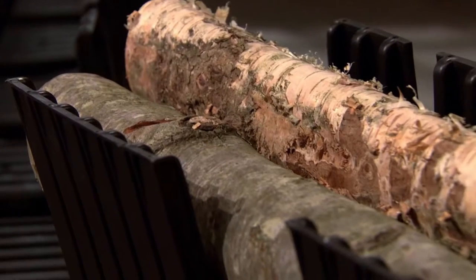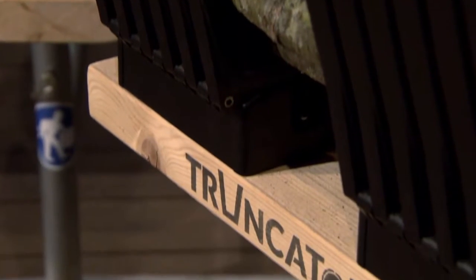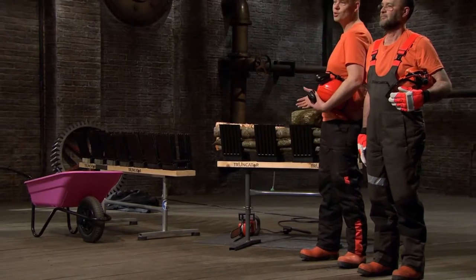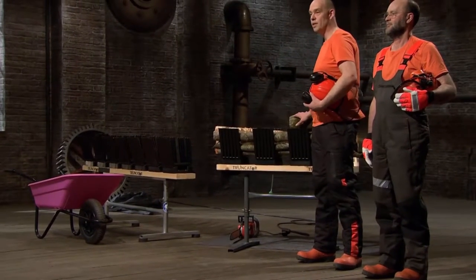The Truncator saw horse is a revolutionary new chainsaw saw horse that makes the process of cutting logs easier, faster, and much safer. It's the only saw horse where you can multiple cut logs. The logs are held by the cup system, and you simply stack from the cups, or even better, tip the cup system into a container to create your log pile.